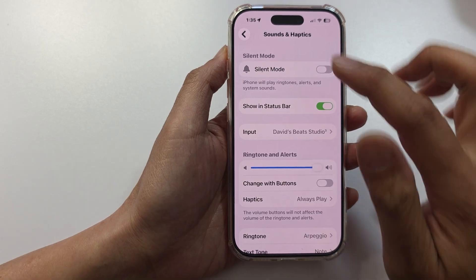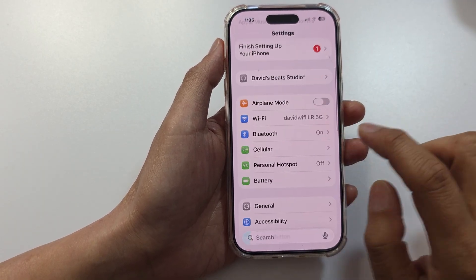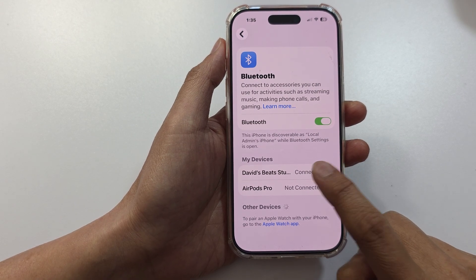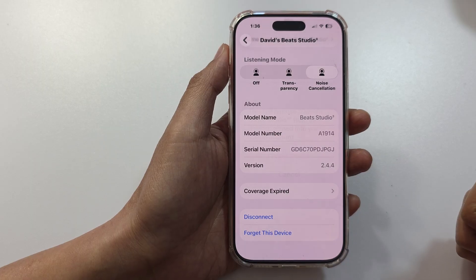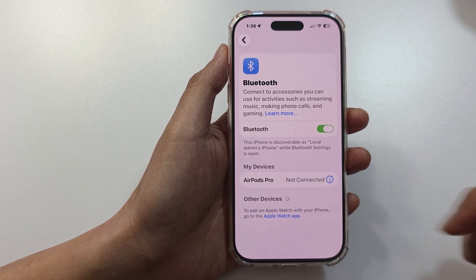If you still have a problem, go back into Settings then scroll down to Bluetooth. In Bluetooth, try to disconnect the device — tap on it, scroll down, and tap on Forget This Device. Then tap Forget Device to confirm, and try to connect it again.